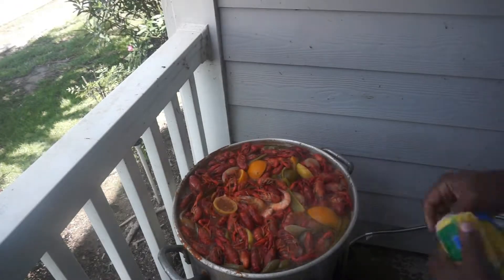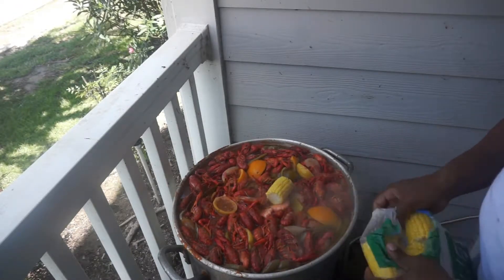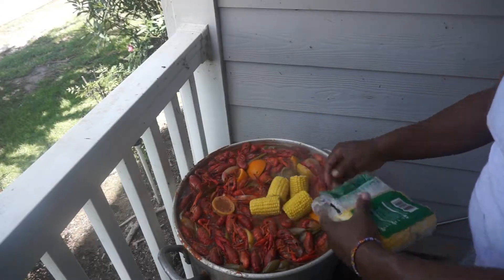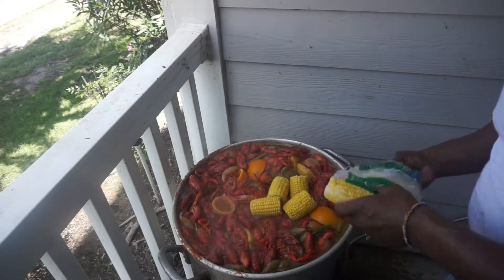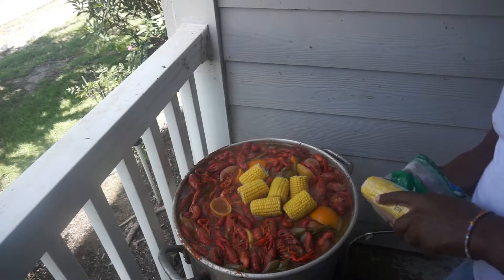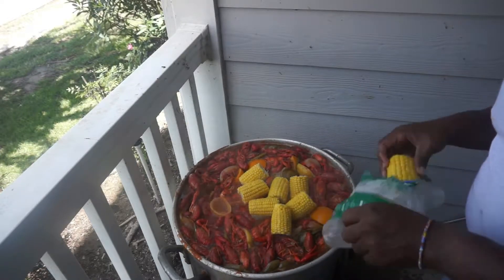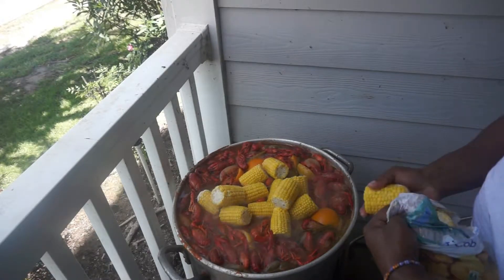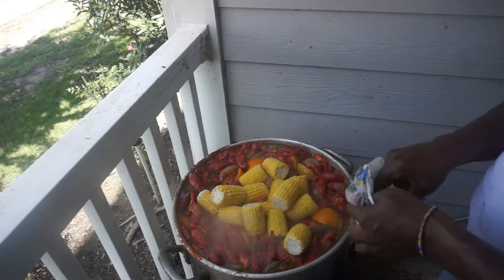Now I'm about to start adding in my corn. At this point I've turned the fire off. The corn is frozen corn and it's going to help — what happens is when you add a cold element to the heat, it helps the crawfish soak in the juice, helps them soak in the seasoning. That's what makes them taste so good. So now I'm adding 3 packs of frozen corn with the fire off, because that water is hot as hell.